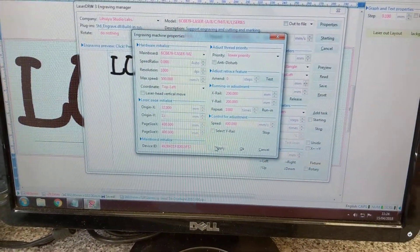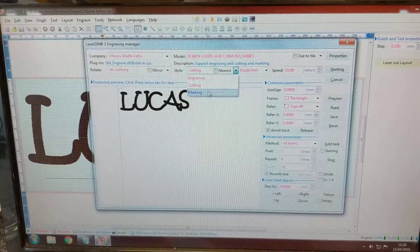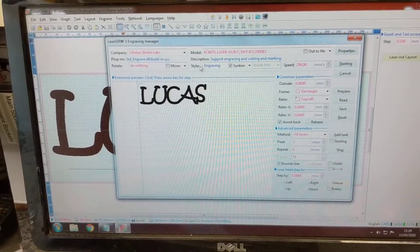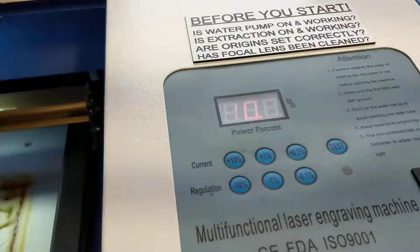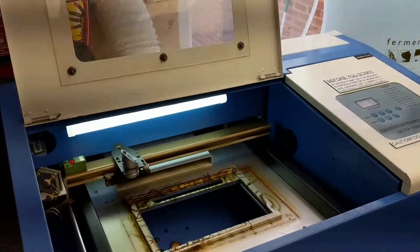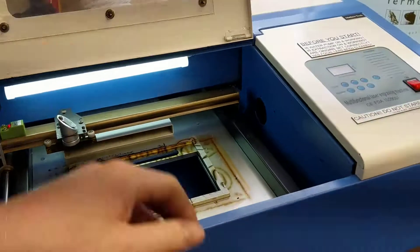You can set it to cutting, engraving, and marking — I haven't used marking yet, I'll have to try that one. For this particular piece I just went cutting, speed 10 — 10 millimetres a second — and 90% power. After six passes, that went through a piece of 6mm MDF. So it's pretty impressive, really — it's not bad at all.